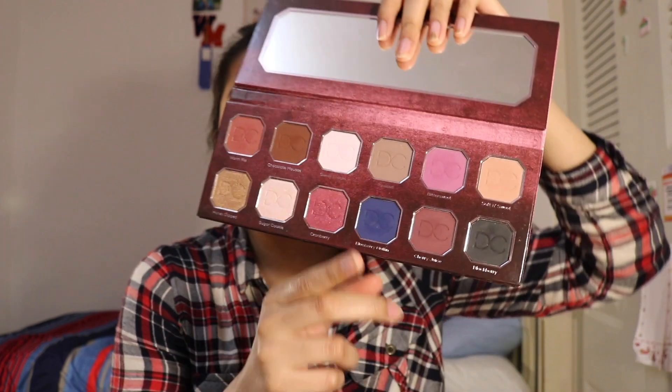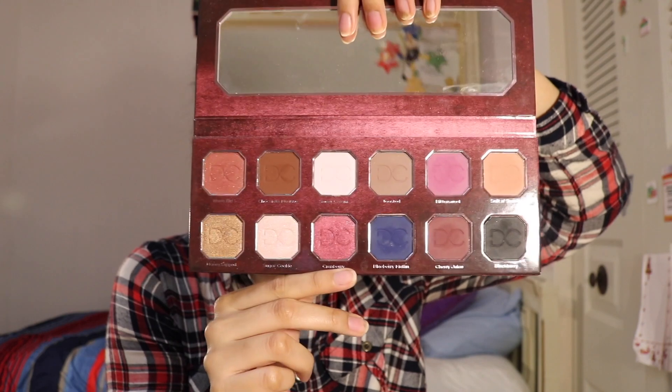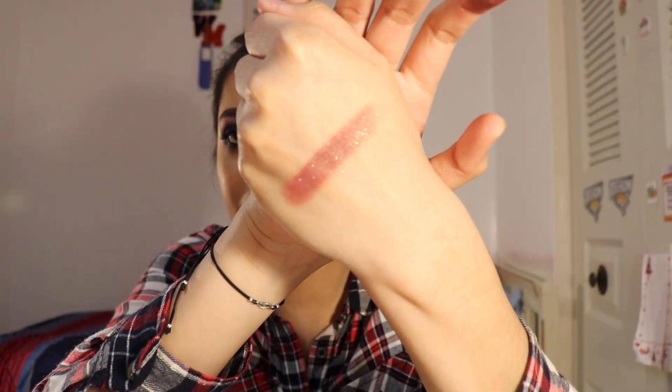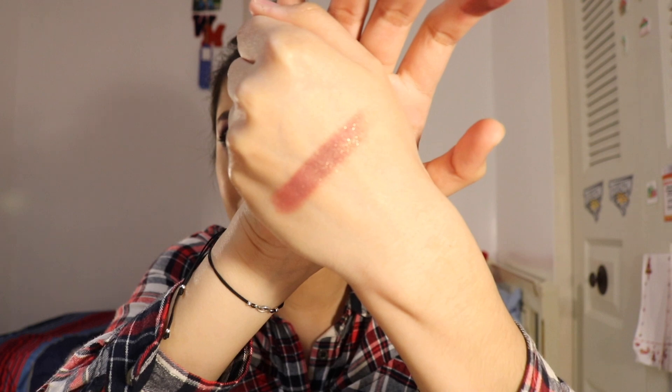This is a very, very good quality mirror. Also, the palette is pretty massive — it's bigger than my head, but it's not that heavy, and I really like that. These are the colors you get. The first shade is Warm Pie, which is a beautiful burgundy shade with some golden glitter in it. If you really pack it on, you can see the gold glitter.